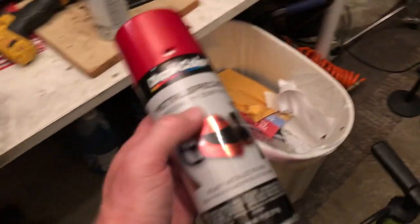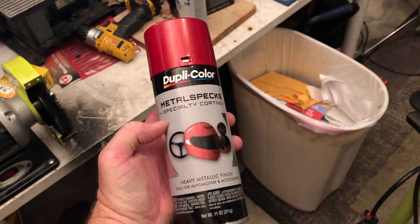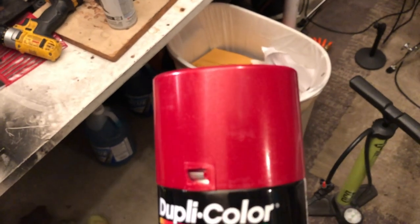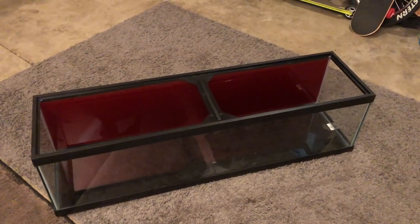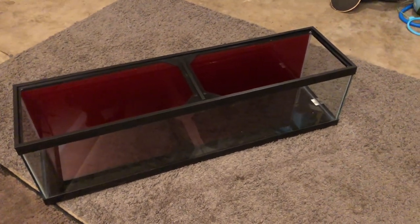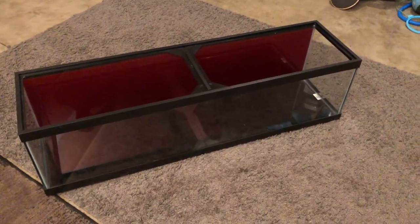Then I went to AutoZone and I used this — it's Dupli-Color Metal Specs heavy metallic finish. This is what the tank's really gonna look like. It's kind of hard to tell right now because I don't have the light on it, but the red background is gonna look pretty cool. Right now it looks like a dark maroon, but I think it's gonna really lighten up once the water's in there and the light's on. So the tank's ready to go.